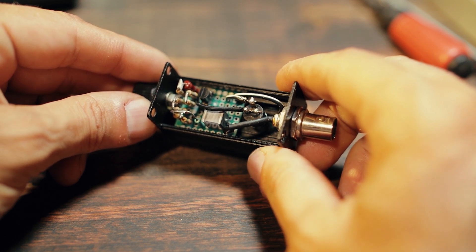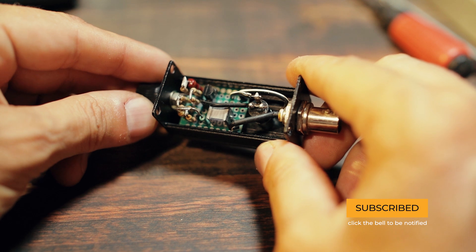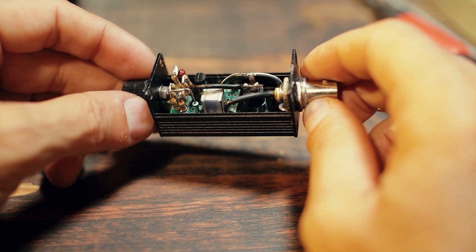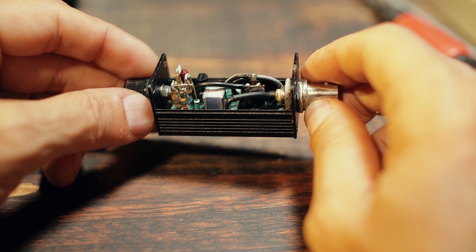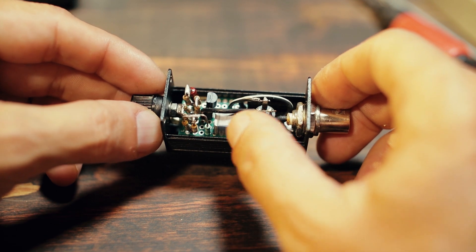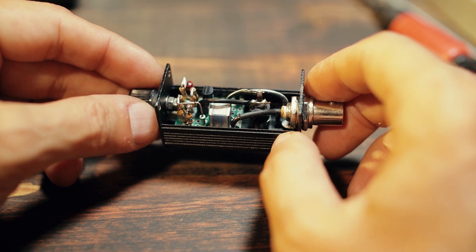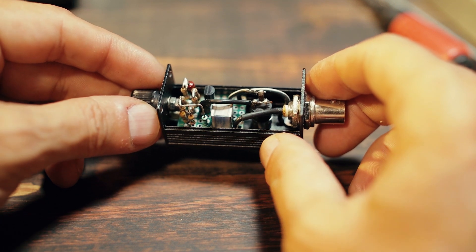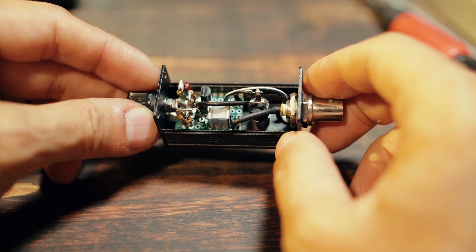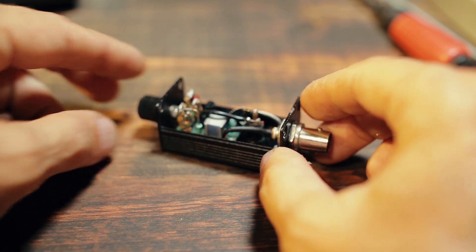Initially I planned building the whole thing dead-bug style and just soldering the components to the connections, without bothering much with mechanical stuff. But I had to use a piece of protoboard just because I had to improvise with the resistors. I did not have such a high-value resistor, and in order to get the 44 megaohms required by the schematic — which I don't think is a critical value, but I wanted to respect the original — I had to put a lot of resistors in series to get that value.